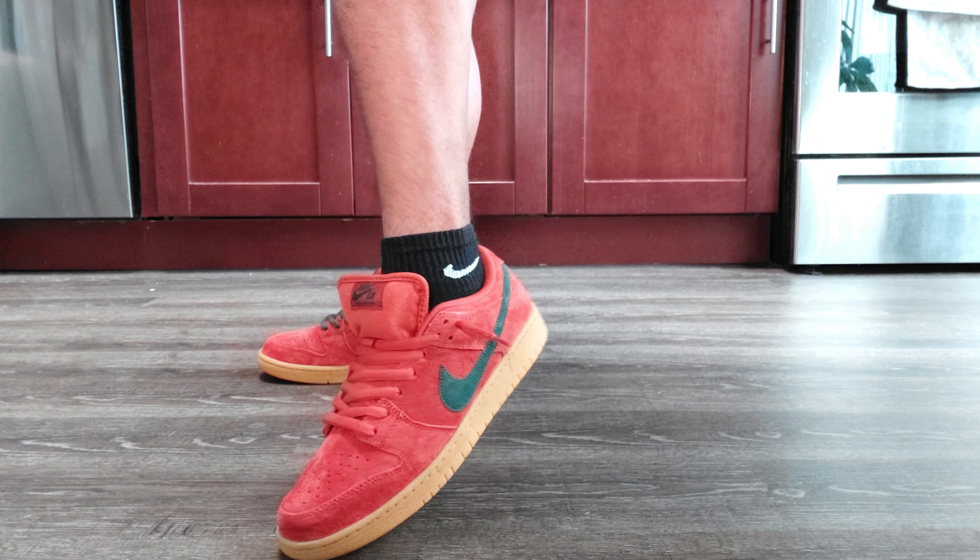That is just absolutely clean. That orange color there, and then you've got that kind of vintage green or forest green swoosh. Looking at the tongue tag, you've got an orange tongue tag with the green lettering in there. On the back of the heel area you have Nike written there in green.